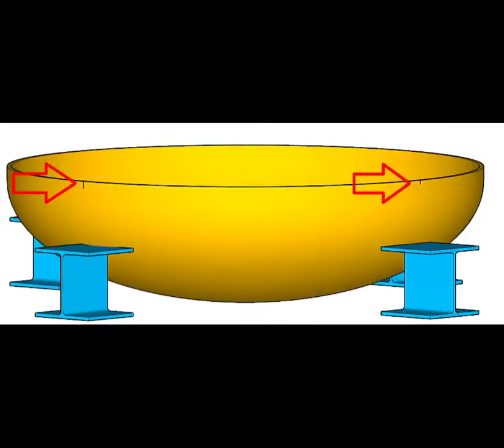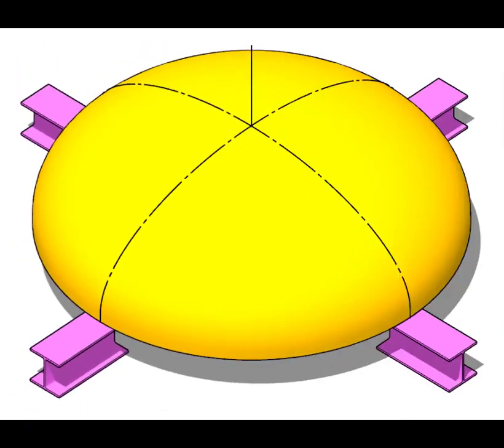Finish the cutting and beveling process by applying a suitable process like gas cutting or by grinding. Divide the circumference of the dish end into minimum four equal parts. Now put the dish end upside down and level, draw lines through the center connecting the previously marked points.